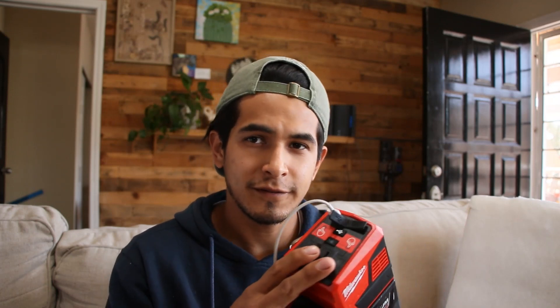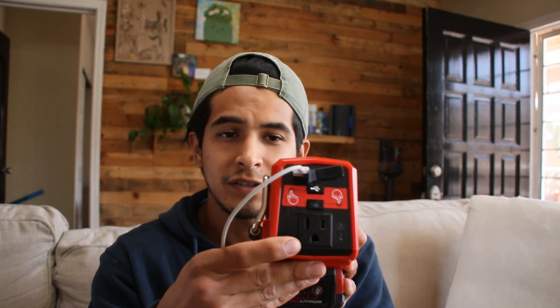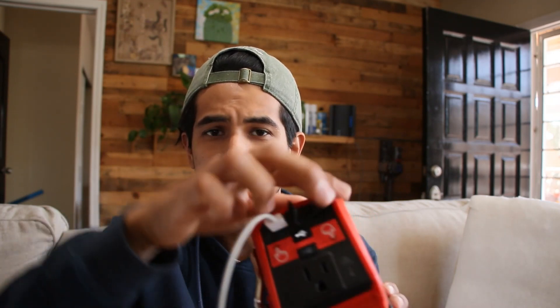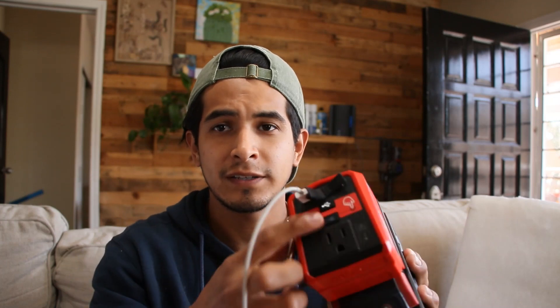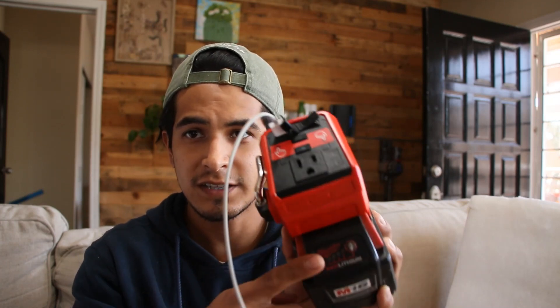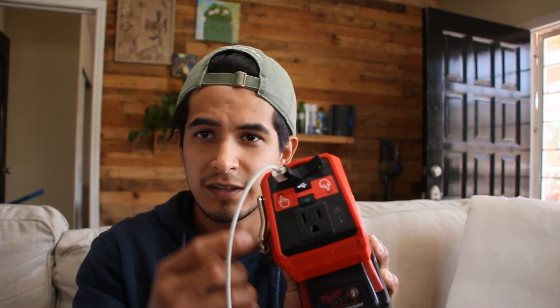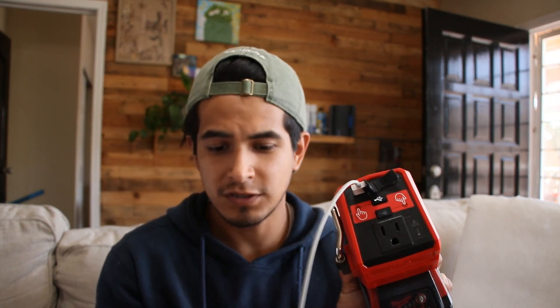This gives 175 watts. It has one alternating current outlet, a regular USB-A port, and for the newer ones, a USB-C port. The way you use it: when the light is off it's connected but there's no power going through it, so as soon as you click it the fan turns on and it starts to charge whatever product you're charging.